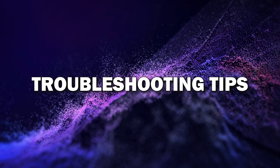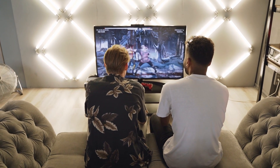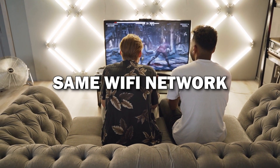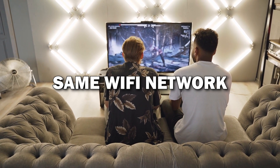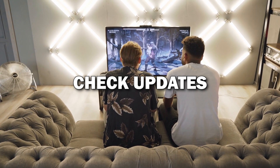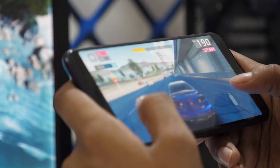Troubleshooting tips: if the connection doesn't work, here are a few quick tips. Make sure both your phone and TV are on the same Wi-Fi network. Restart both devices or check if your phone's software needs an update. These usually solve most issues.